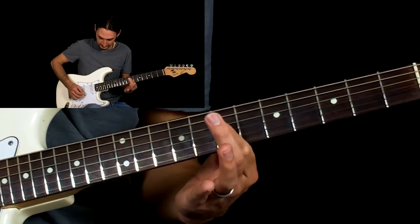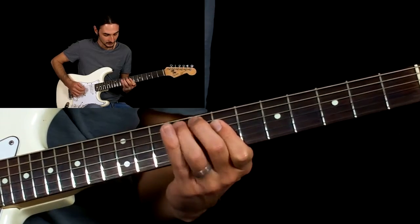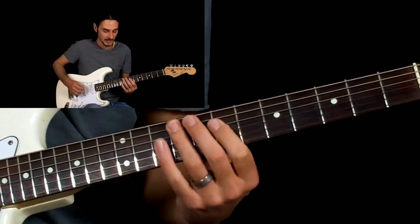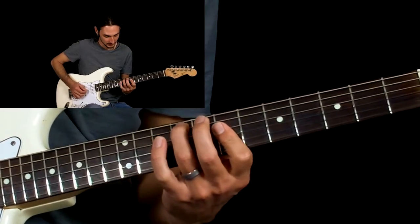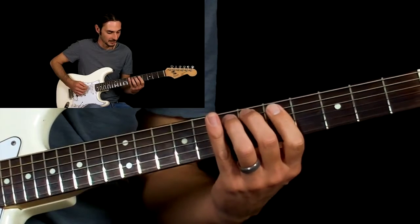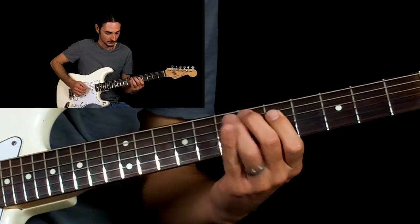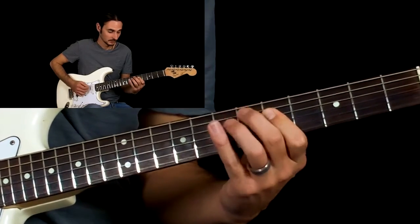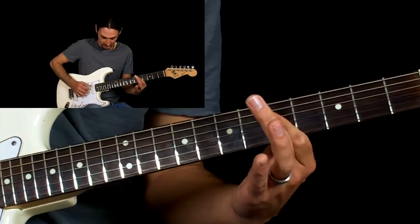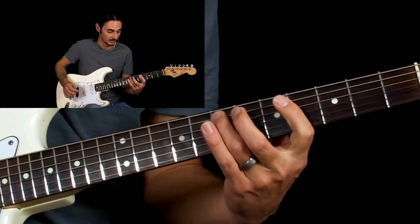Then we're going to pick the D string and twice with the G and B strings, and then back to the ninth fret of the A string. Same thing here — a whole step back on the C. This is a C triad. This time you're picking the D and G strings, back to the seventh fret.